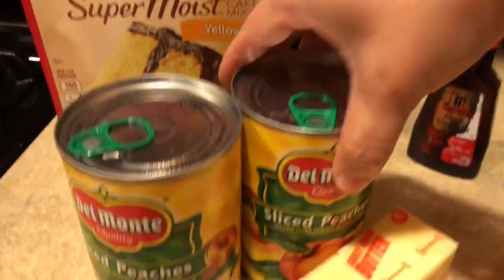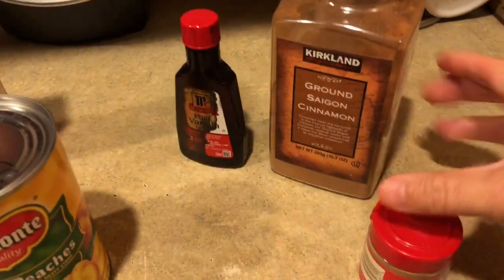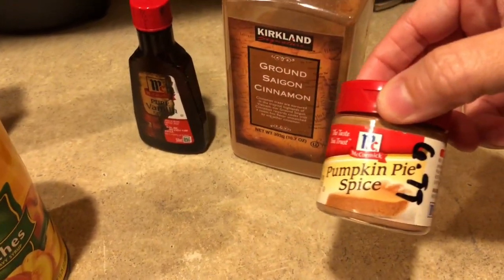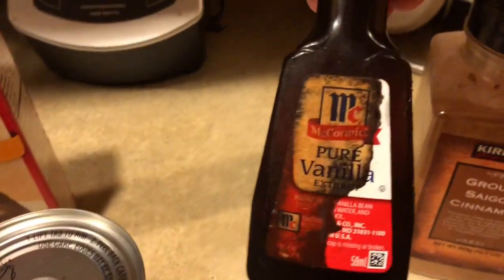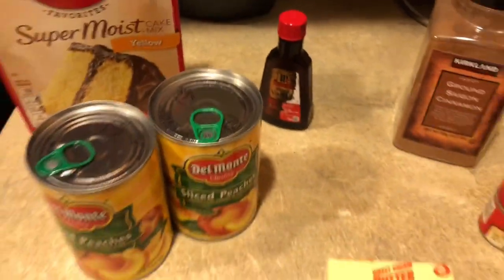So I'm using some yellow cake mix, two cans of peaches, a stick and a half of butter, some pumpkin spice, some cinnamon, some vanilla — and that's it. And you can choose any fruit topping you want.